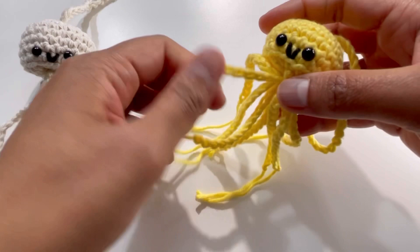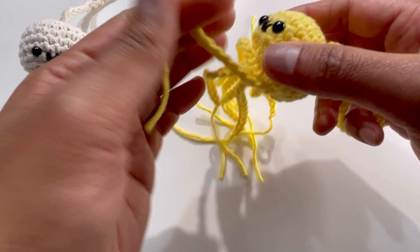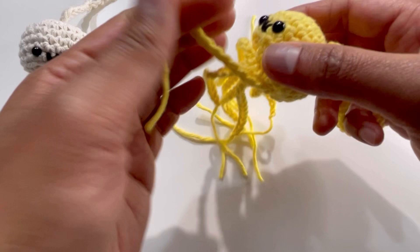For the curly tentacle tails, wrap each one individually around your fingers to get nice curls. And that's it — your jellyfish amigurumi keyring is complete! I hope you liked this tutorial. Please like, share, comment and subscribe to my channel. I'll see you in the next video — bye!